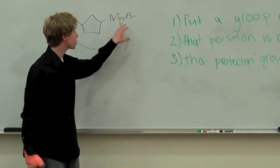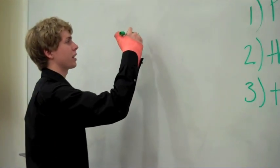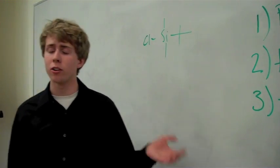We need to make sure that this Grignard can react with other carbonyls without taking this proton right here. The protecting group we're going to use for this is called tert-butyldimethylsilane, and it looks something like this. And this is a great protecting group for alcohols.